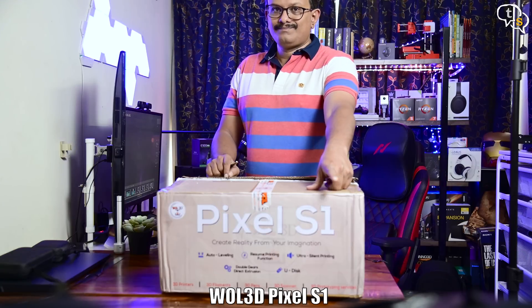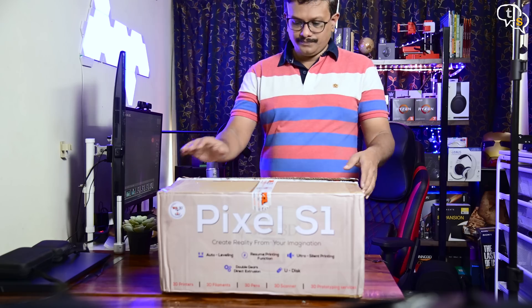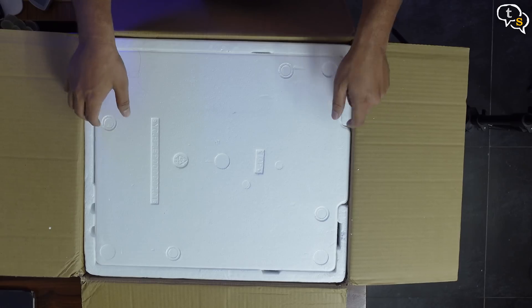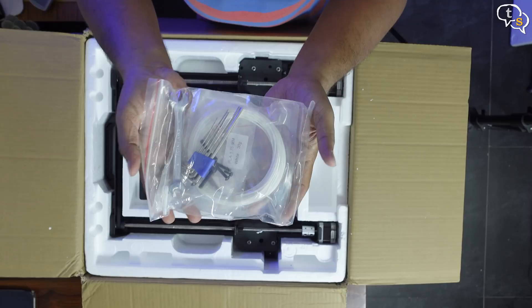This is the Vault 3D Pixel S1, which is one of Vault 3D's smallest 3D printers in terms of build volume as compared to the other two, the Aster Max and the Twilight 10. Opening up the box, we have everything laid out neatly. Let's start out with this small packet — it contains the tools, accessories, and also a roll of filament.